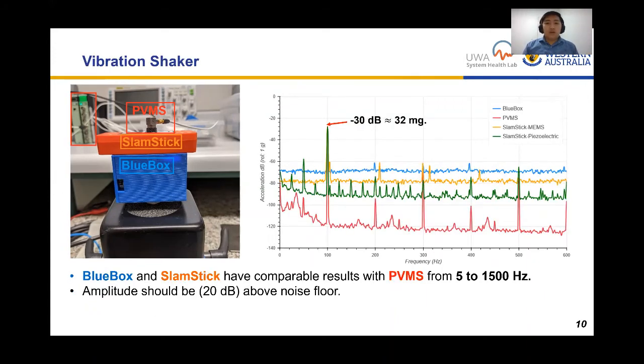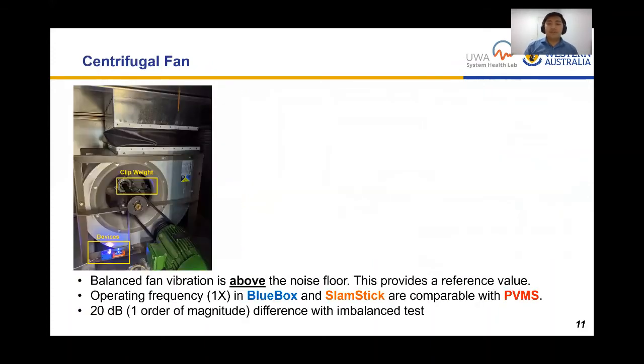The vibration shaker experiment with sinusoidal input shows we can detect the peak frequency of vibration. Tested from 5 to 15,000 Hz, the 100 Hz result shows vibration amplitude at least an order of magnitude above the noise floor, which is important for distinguishing peaks even without averaging. This is a positive result — all devices, both MEMS and piezoelectric, produce comparable results in the vibration shaker experiment.